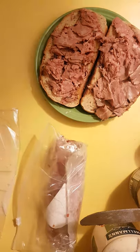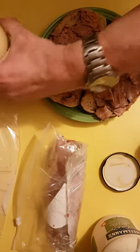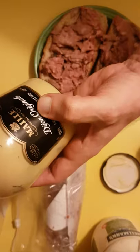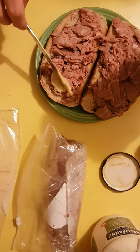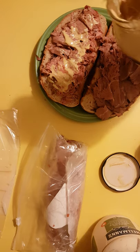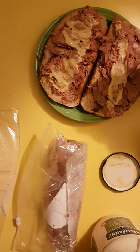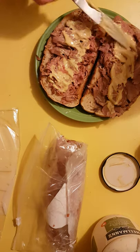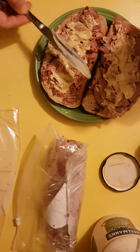Nice layer of roast beef — thing of beauty. Next is mustard. Now some people will swear by Grey Poupon, but I swear by this company called Maille — M-A-I-L-L-E. Don't be afraid of the mustard, just slap that on there. A little bit more down here, and then the same over on the other side. Oh yeah, beautiful. All right, that takes care of the mustard layer.